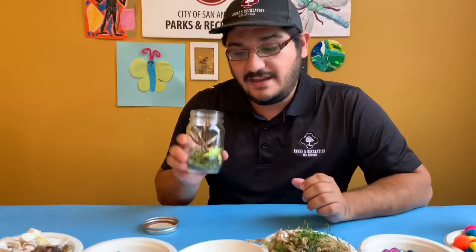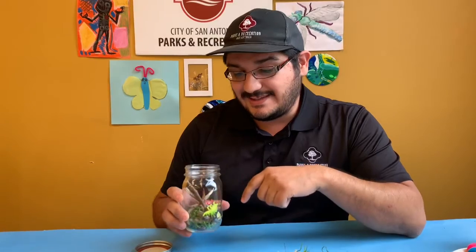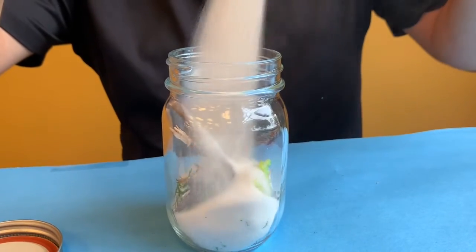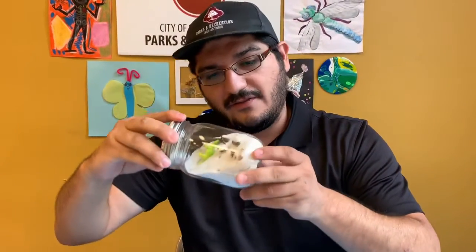Once you have things inside your dry discovery bottle, you're going to need a filler. I'm going to use sand, but if you don't have sand, you can use things like rice or lentils or even just regular craft beads — they're going to work great too. And that completes our dry discovery bottle.